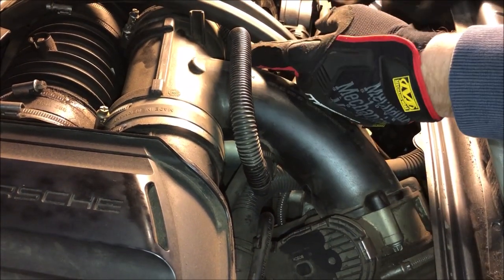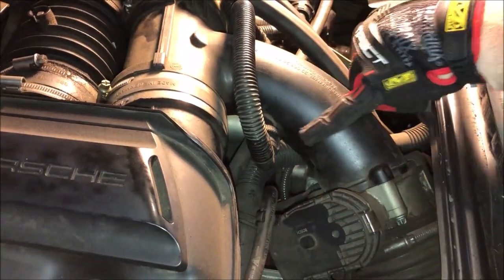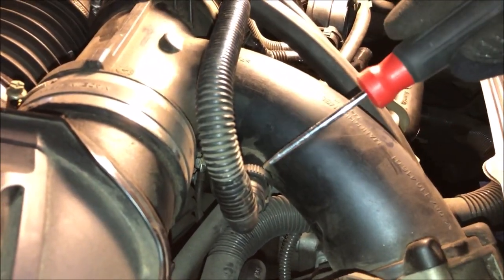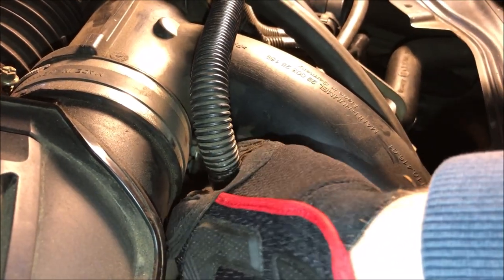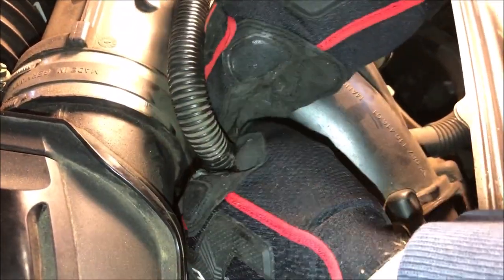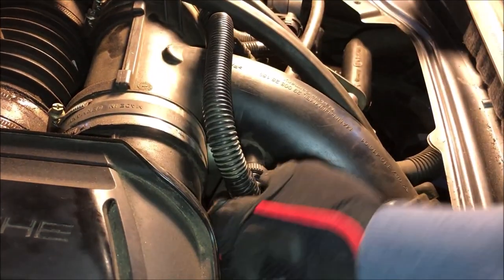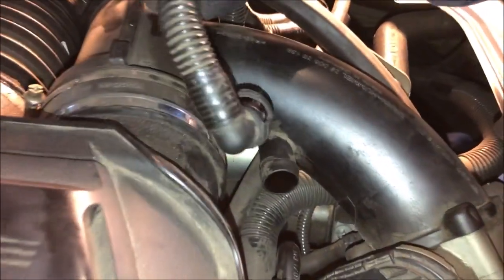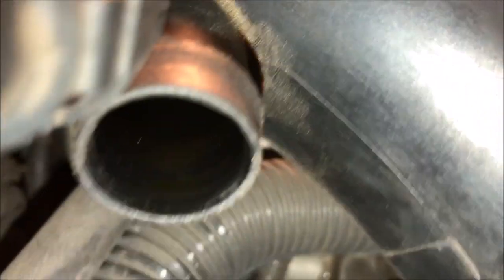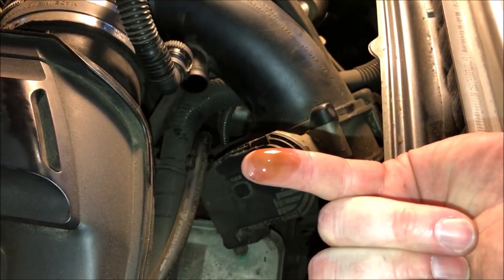This is one of the tubes coming off the air oil separator — goes right into here. You see these little grooves inside the plastic? Those little grooves are pinch points. You have one on this side and one on the back side. What you want to do is pinch those grooves — sometimes it takes two hands. We'll look inside here and I can see already there's a ton of oil. That is fresh oil getting shot right into there.